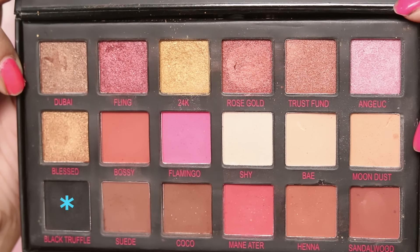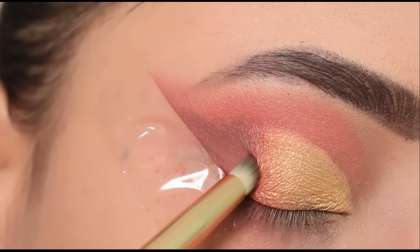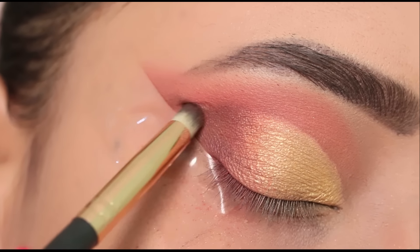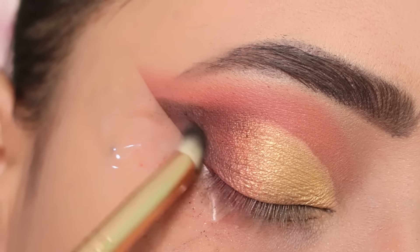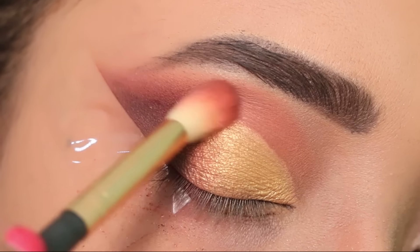Next I apply the black shade to my outer corner to intensify it. Then I blend the crease color with the black shade on the outer corner for a darker, seamless blend. This creates a beautiful eye makeup look.